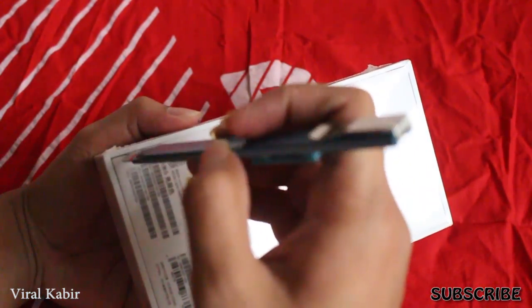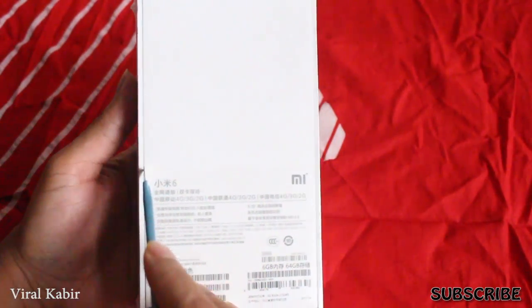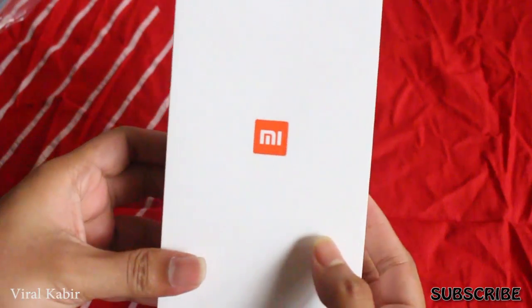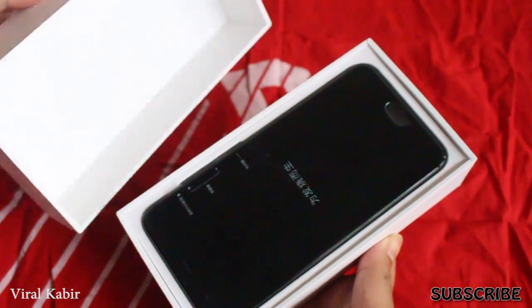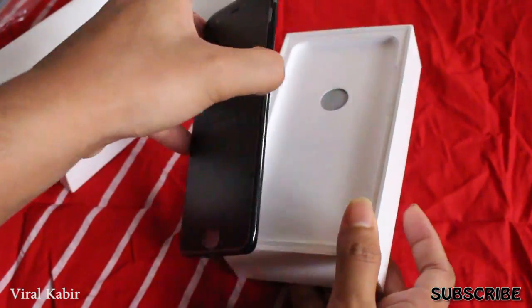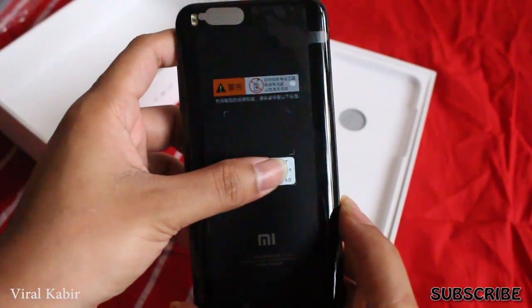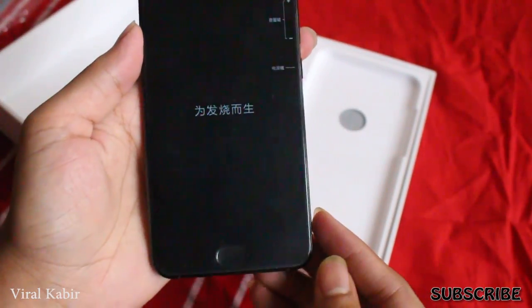This is the Mi5TG — it's the same. The Mi6 has an all-glass metal unibody design.